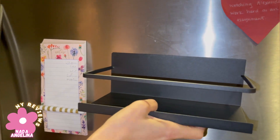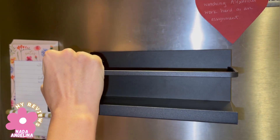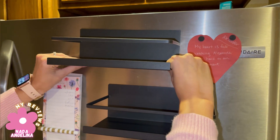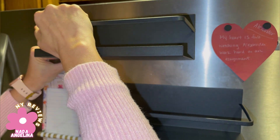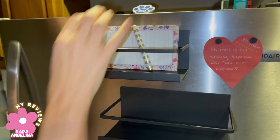Oh wait, this is a very strong magnet — wow! So you can put anything in it, not only spice. It's very strong. Let me remove it and place it like this — you can even put your notepad in here.